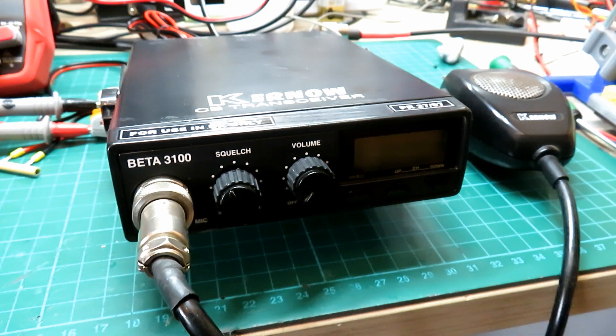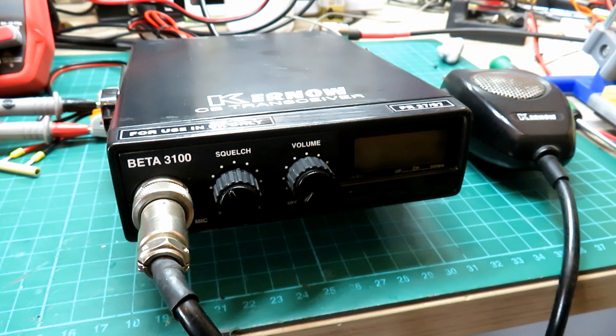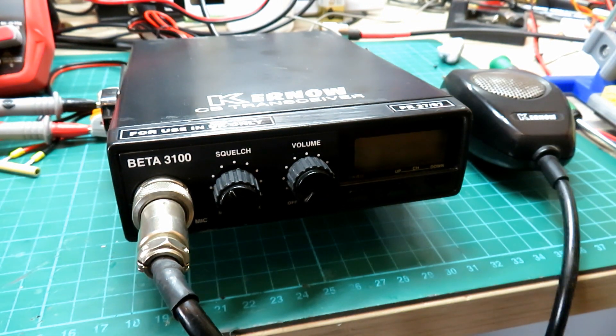Hello and welcome back to the channel. So you've just resurrected a vintage little radio like this one here - a Kurnow - and you want to use it for a bit of site work out on site, but you're thinking you need a decent battery. Obviously this is a fairly lightweight radio, but you don't want to go lugging a leisure battery around or a big heavy lead acid - you want something light.